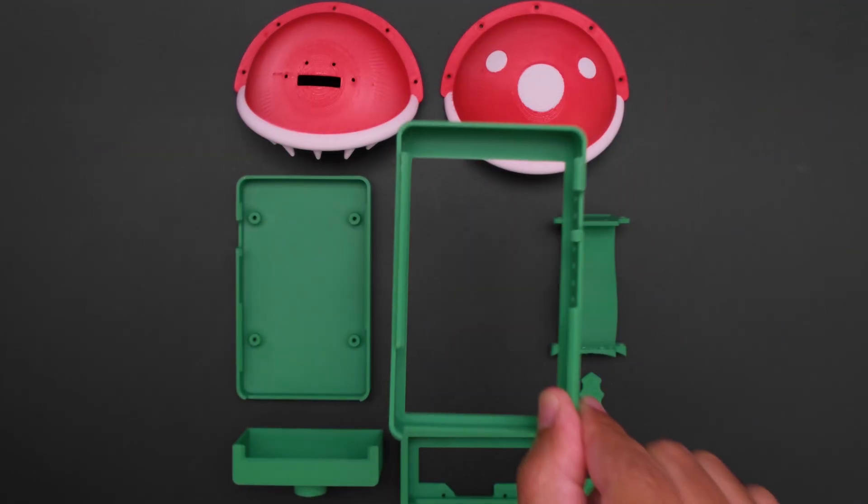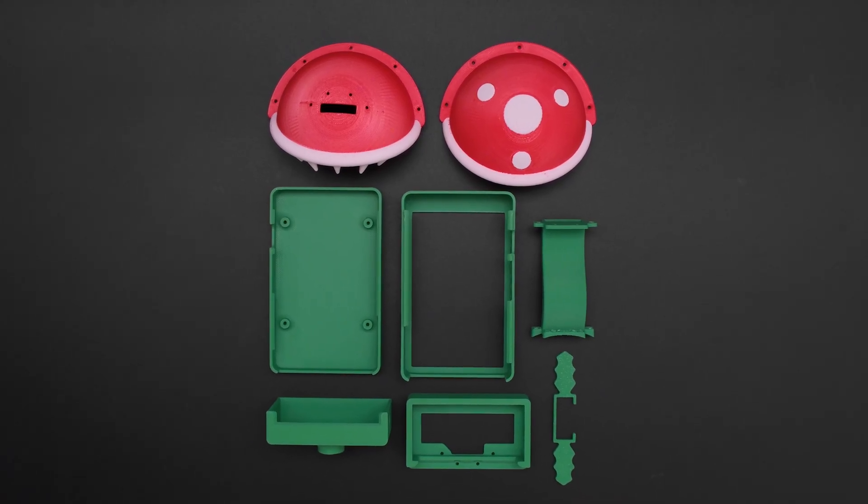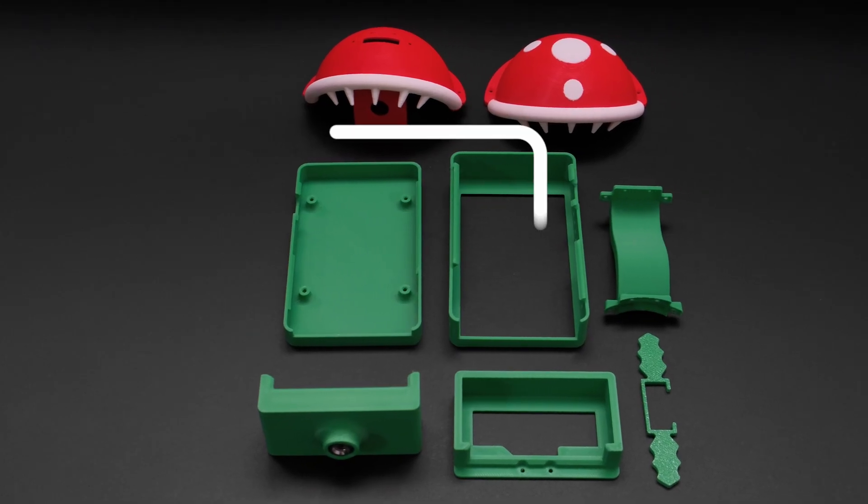The enclosure parts are 3D printed using PLA filament. The head of the Piranha Plant was made using the X1 Carbon multicolor 3D printer from Bambu Labs.